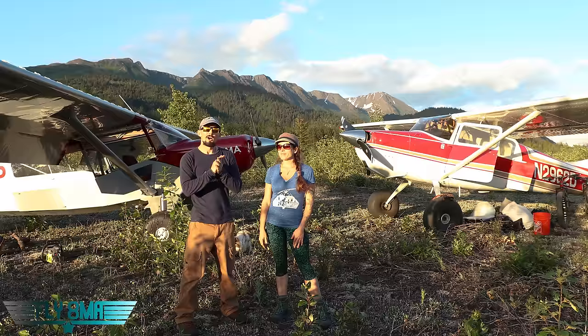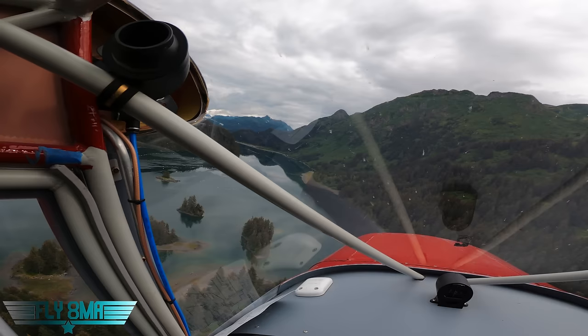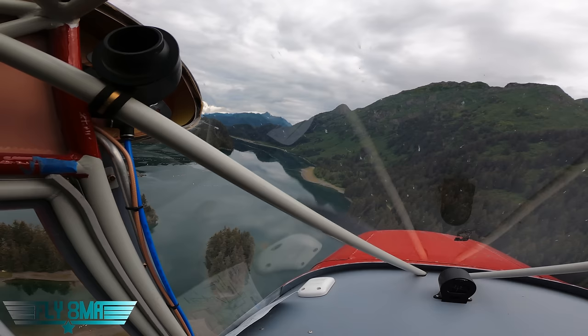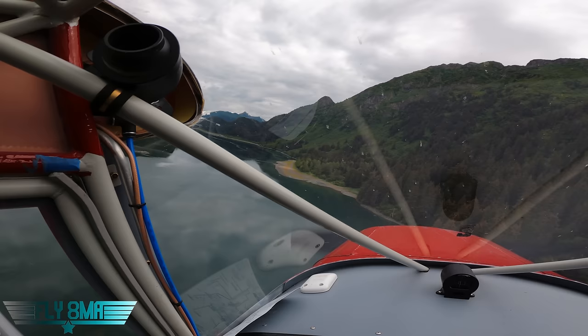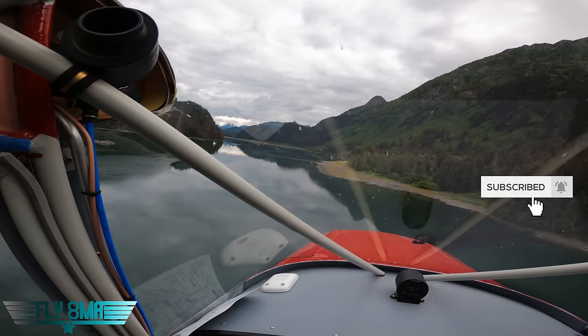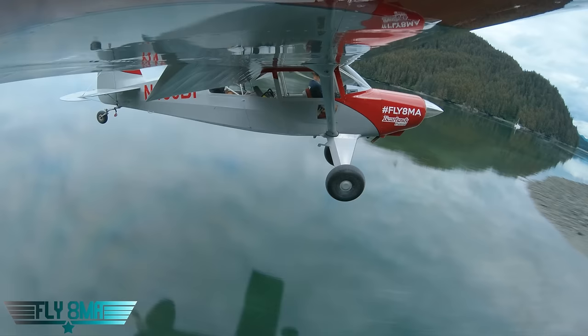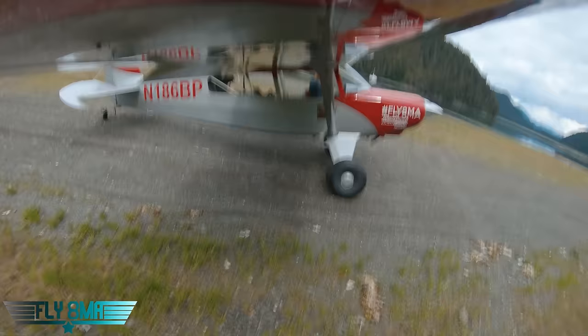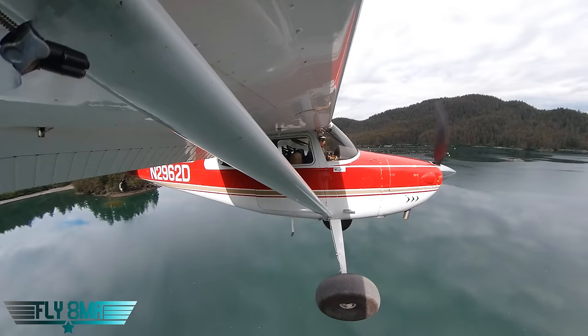Final test before we get totally devoured by mosquitoes: landing. I'll pop in first, land, and mark my stopping spot with a yellow rag on the runway. Anything past the grass and into the gravel counts as the start of the runway. We'll see if the 170 can land before or after my marker.